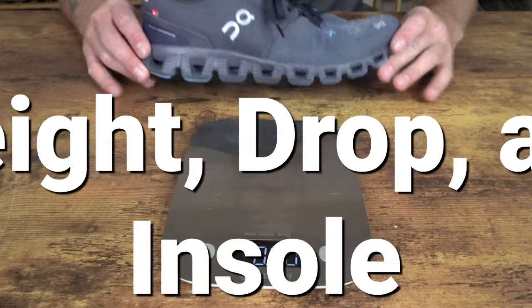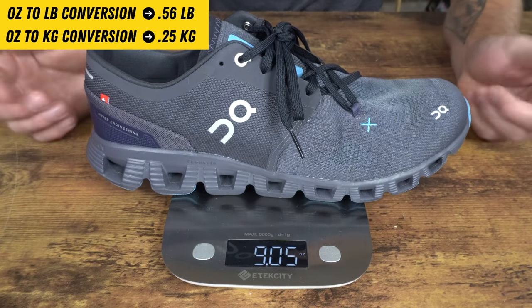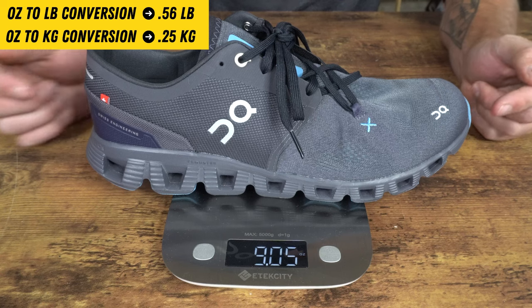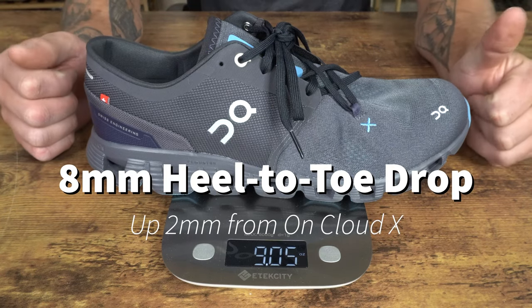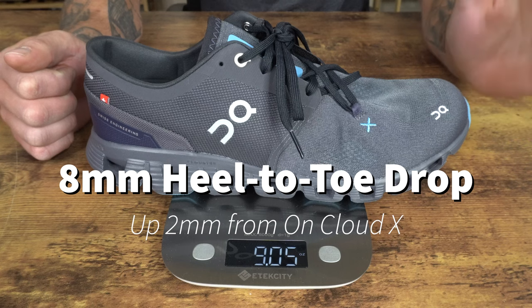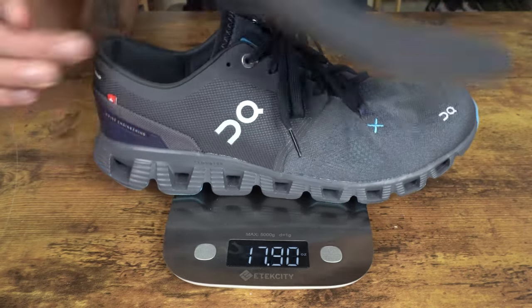For the specs: in my size 10, this model weighs 9.05 ounces. The heel-toe drop is 8 millimeters, which is up 2 millimeters from the OnCloud X's 6 millimeter drop. This model also has a thin foam removable insole.